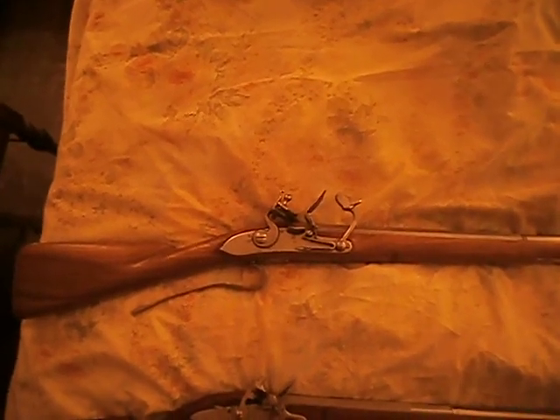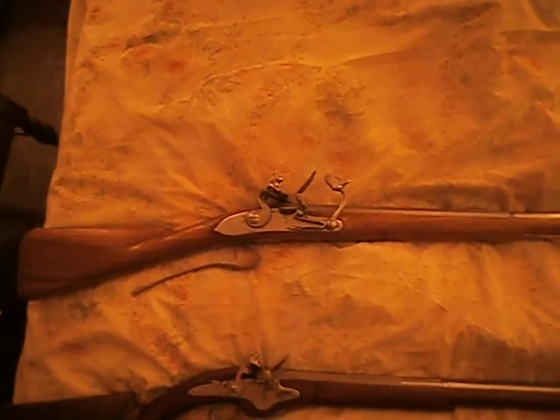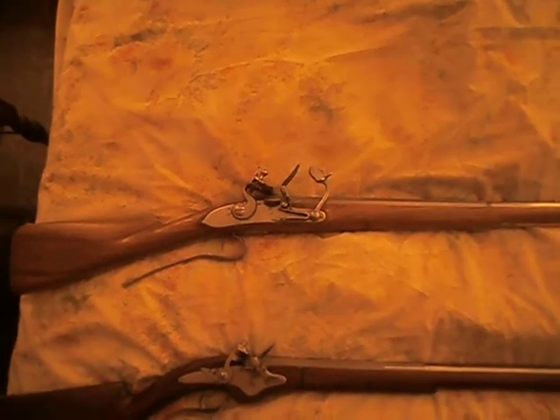And that's about it for tonight. Next, we'll go into the lighter flintlocks. Have a good one, and keep your powder dry.